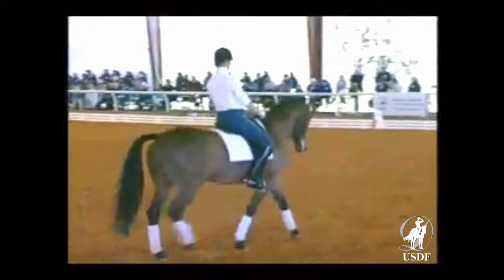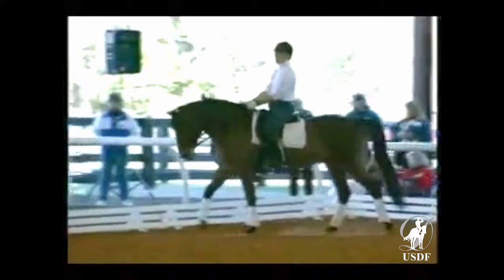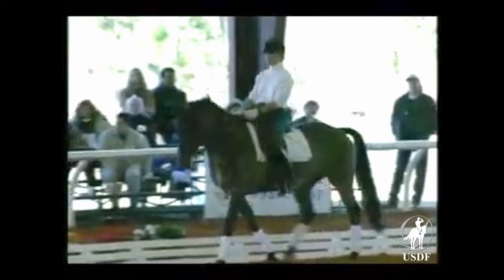If you get sucked into trying to do piaf because the horse is jigging, you're going to have a lot of trouble. You won't be able to get the collected walk — the back of the horse will be too tight, the crest of the neck will be too tight, you won't be able to do the transitions. You'll only be able to do that one individual jig.